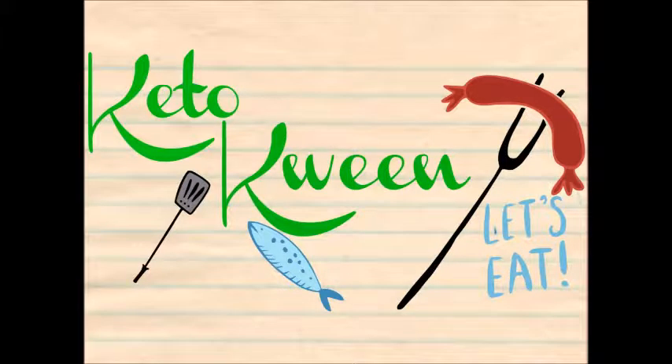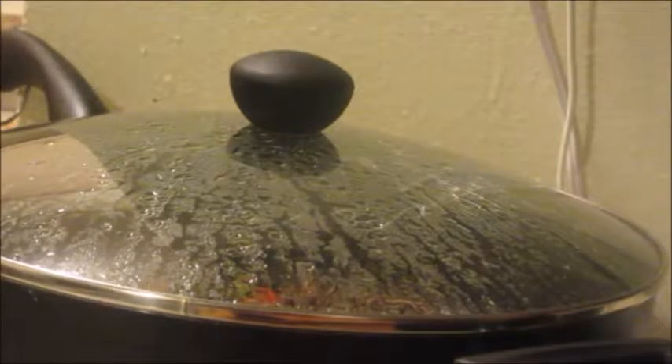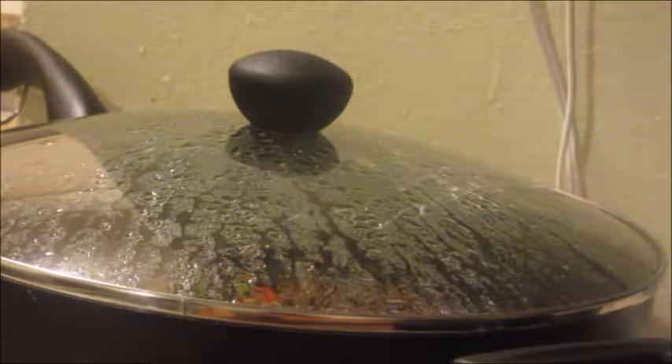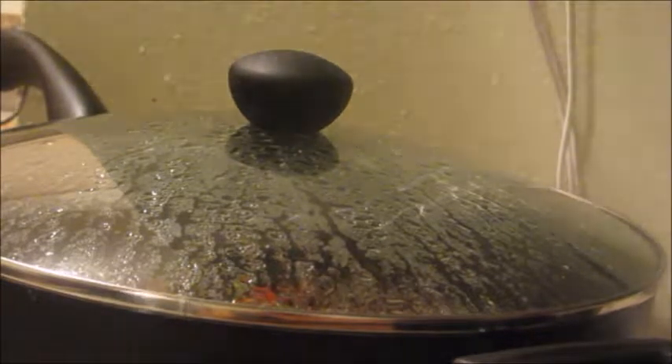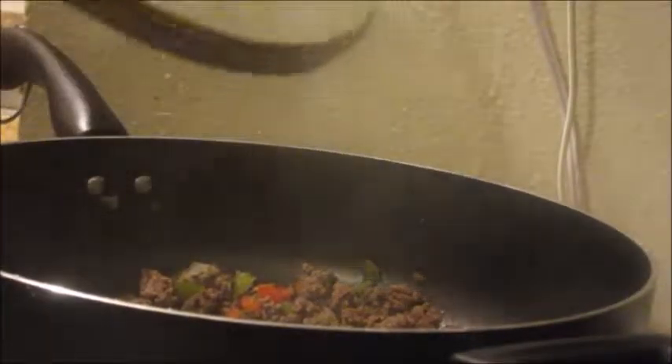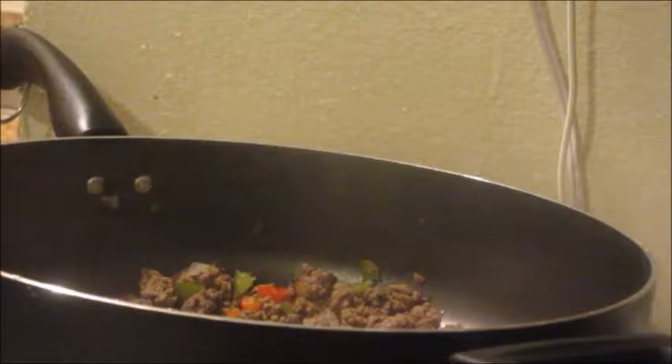Hello, Pack Natural, the Keto Queen here with a video on how to make Zucchetti. The first time I made Zucchetti I didn't have a spiralizer, but since then I've spiralized some bags of zucchini with two cups in each bag and I froze them.